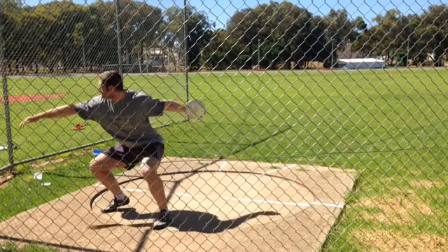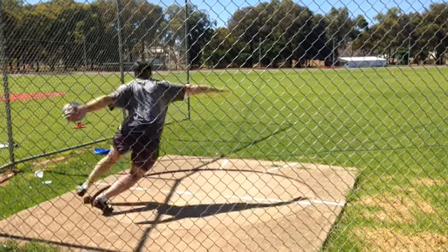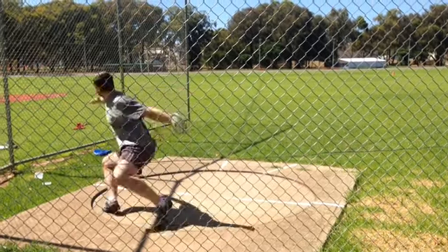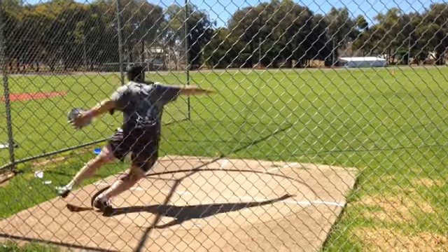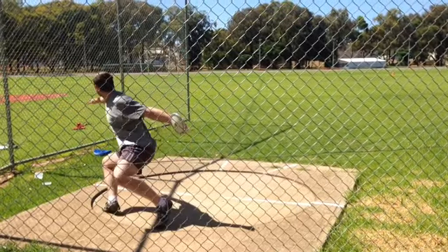I don't really like how low you're squatting here — you're almost at 90 degrees. I'd prefer that at like 45 degrees; that might feel more comfortable coming out of the back. You're not jumping, which is good.